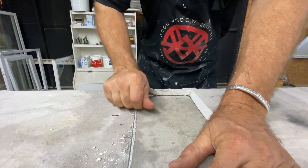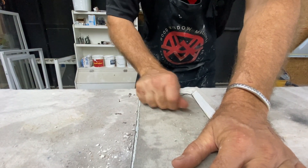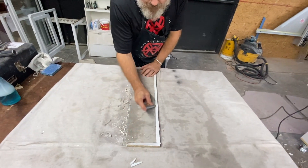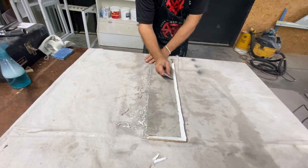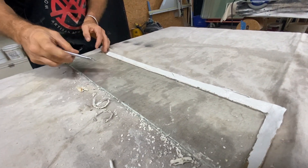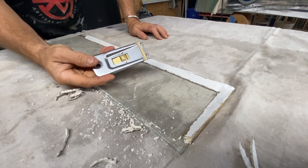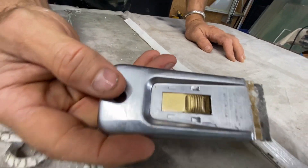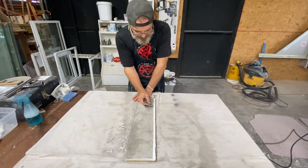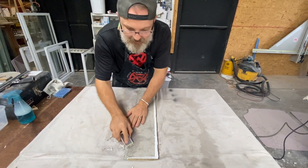Some people would say why don't you use steam? Well, maybe I should have — that would have been smart. But the thing is, not everybody has a steam box. Anybody can go to Walmart and get one of these, and with a little bit of effort you too can get this glass out.